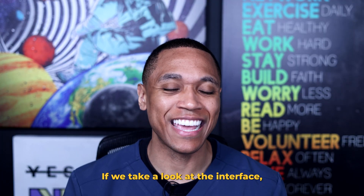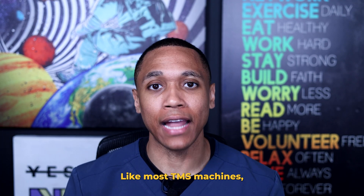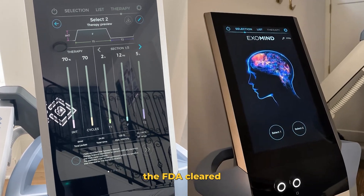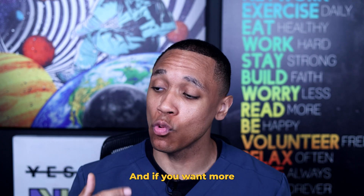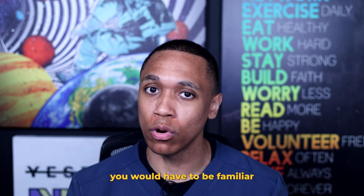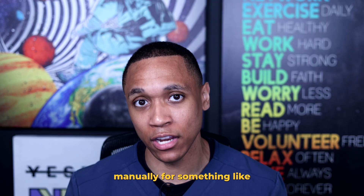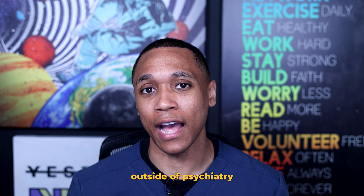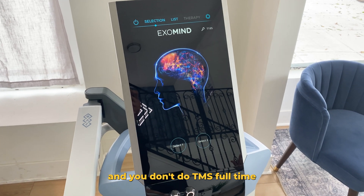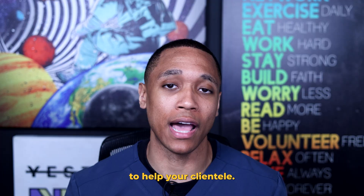If we take a look at the interface, it does look pretty simple, user-friendly, and customizable. Like most TMS machines, the FDA cleared and signature protocols will be preloaded onto the machine. And if you want more advanced protocols, you would have to be familiar with those protocols to make the necessary adjustments manually for something like iTBS, continuous TBS, or repetitive TMS. If you are a specialty outside of psychiatry and you don't do TMS full-time, using the standard FDA clearances is more than enough to help your clientele.